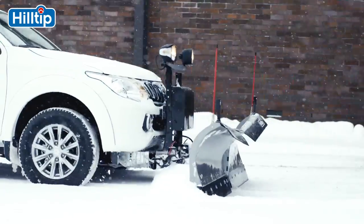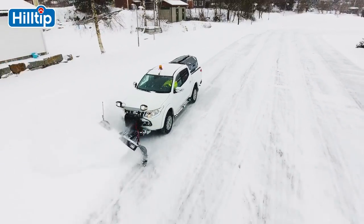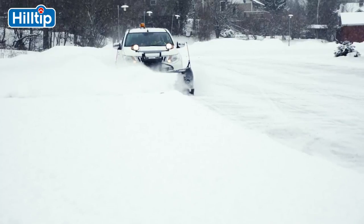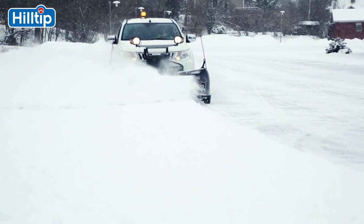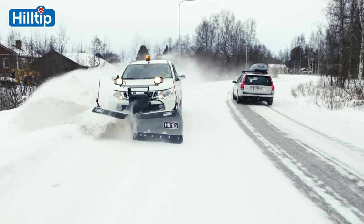To achieve the cleanest scrape possible, the plow applies a downward pressure to the cutting edge when needed. In combination with a flared wing design creating an optimal snow rolling effect, this makes plowing an easy and efficient snow clearing method for all winter conditions.